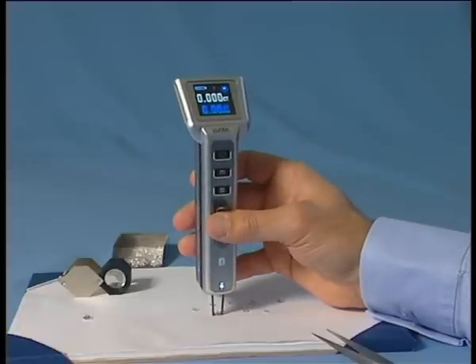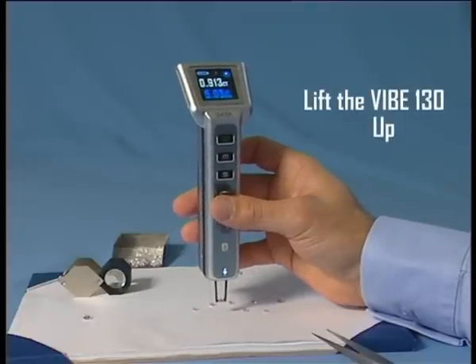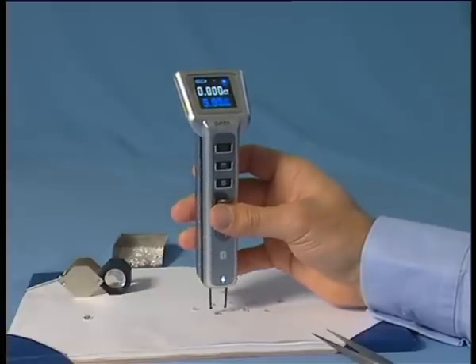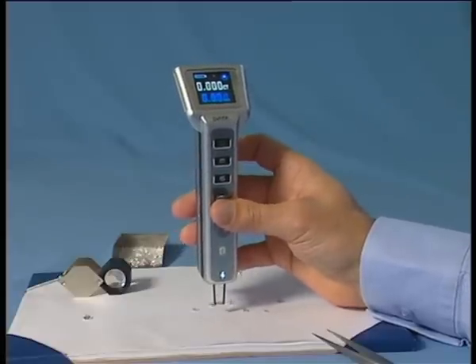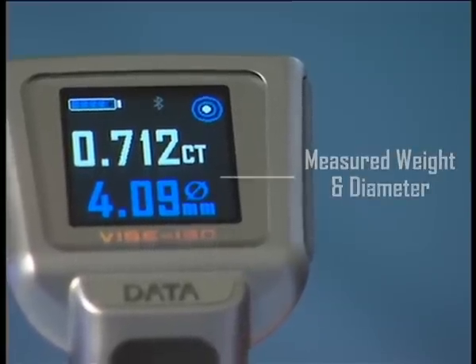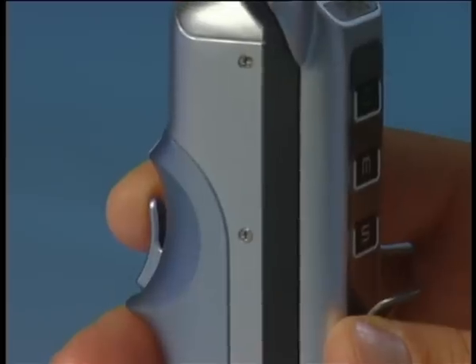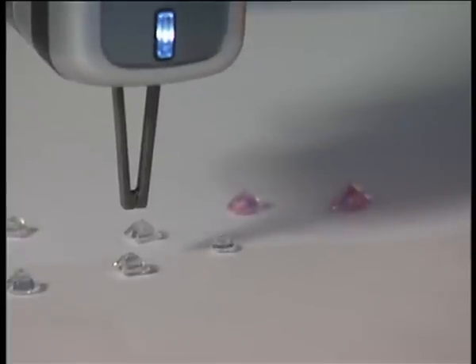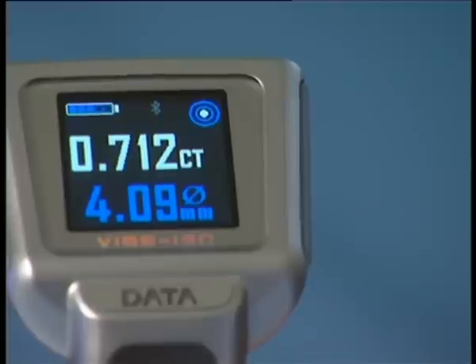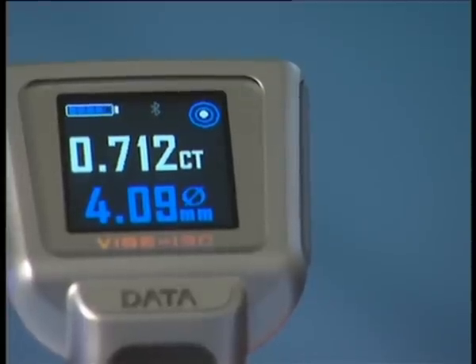Immediately after the arms close on the girdle, lift the Vibe up. The measured weight and or diameter should instantly be displayed on the screen. To release the measured diamond, pull the trigger until the arms open and the diamond is released. The result will stay displayed until you begin a new measuring process.